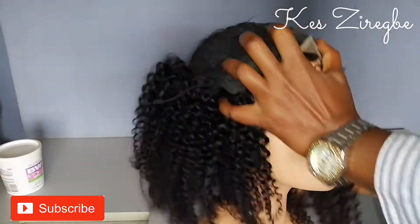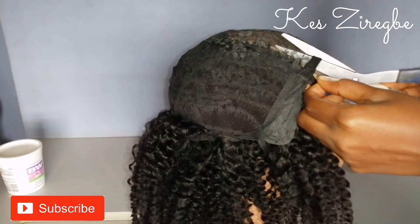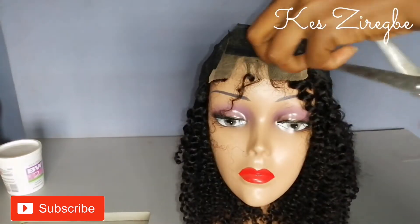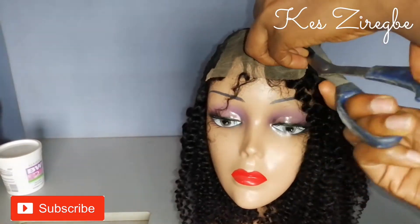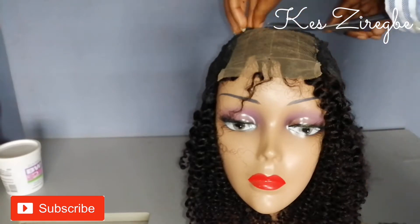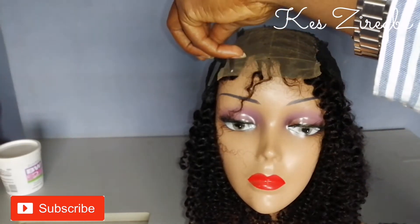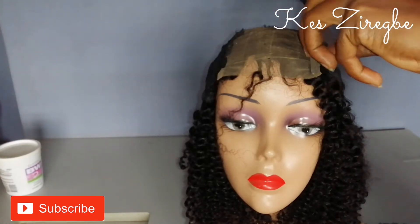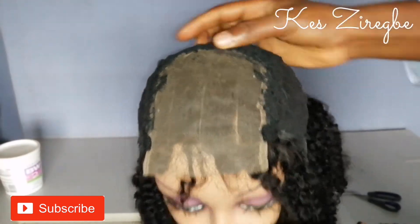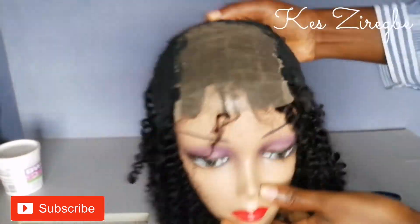I'll turn this wig upside down and just try to keep it in place, then I'll cut out the cap directly on top of the closure. You can see I'm doing this carefully, making sure that I don't cut the closure net.